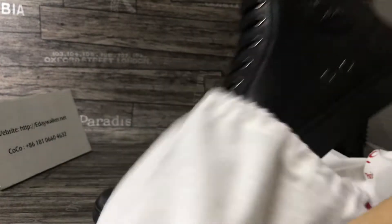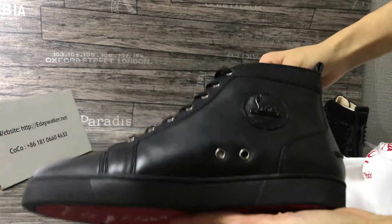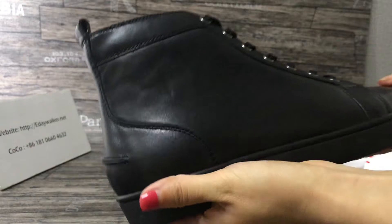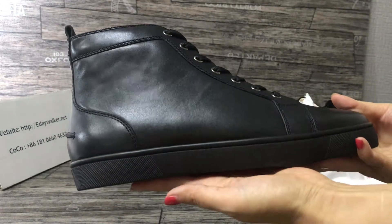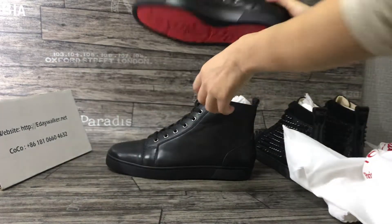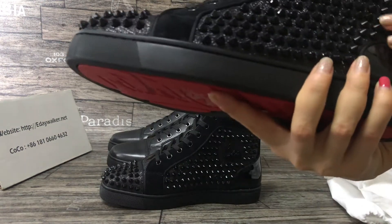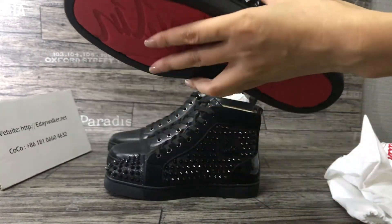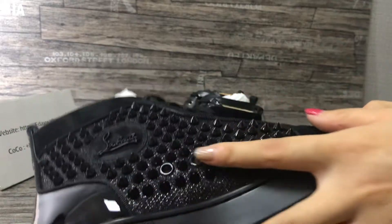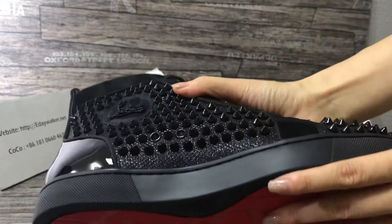And now the shoes — you can see the cover here. It's very nice, it's very cool. I will show you the other shoe — it's the top. You can see the spikes and print; the shape is very, very shiny. You can see the spikes are very neat.